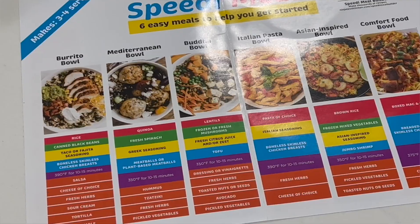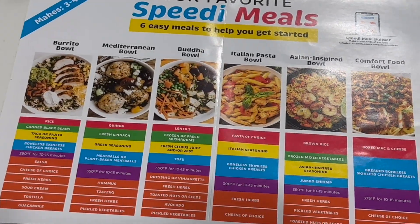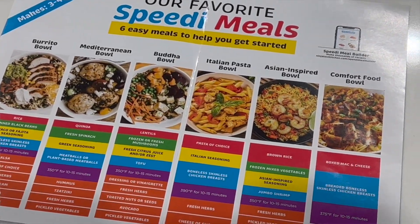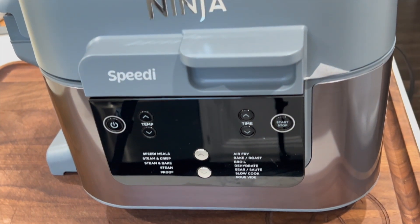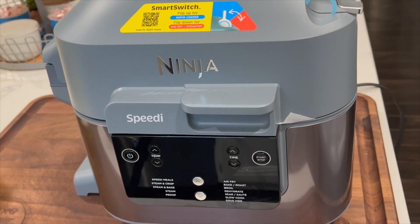Lots of features on this thing and I'm excited to start building some recipes. For the first couple of cooks I'm going to take some cues from their guide until I get more familiar with it. Drop in the comments below what you would like to see cooked in the Ninja Speedi and we'll start making a list and building this up together.